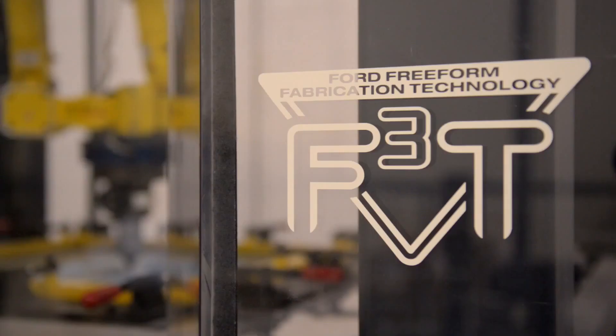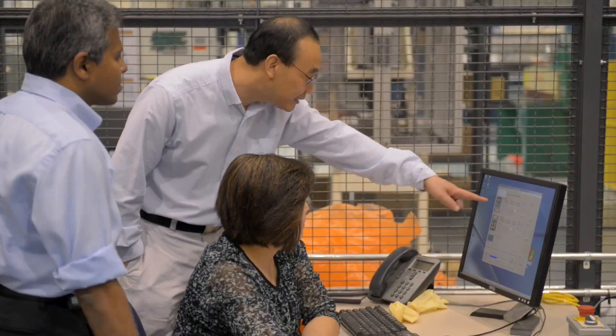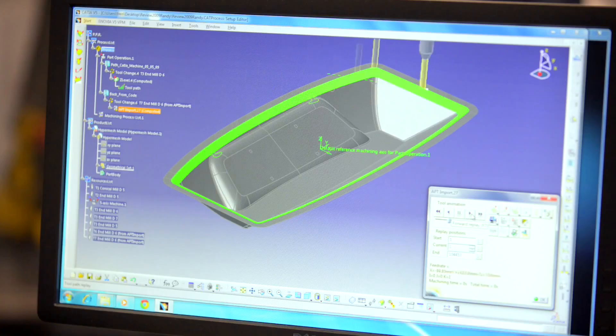F3T stands for Ford Freeform Fabrication Technology. The unique thing about the F3T process is you can actually take a two-dimensional sheet, get a CAD file from the design and release engineer, and then we have the capabilities to take that CAD and use computer programming to generate a tool pass, which you send to a robot and the robot will control the machine.